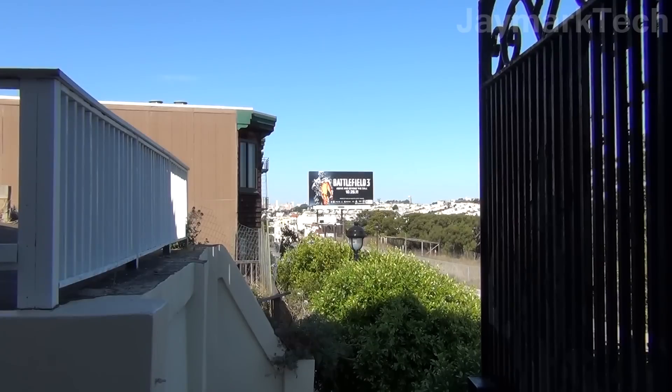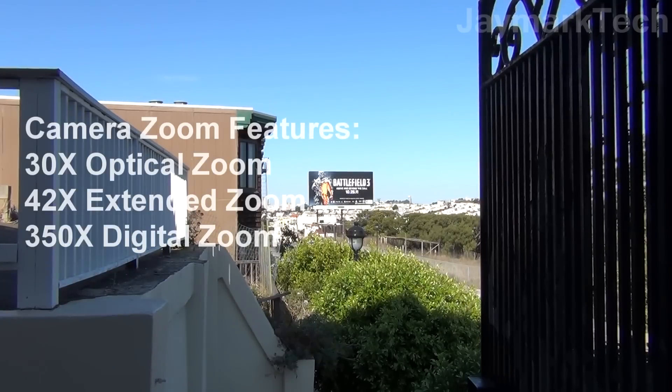Hey everyone, this is Jay and this is a quick test of the zooming capabilities of the Sony Handycam HDR-CX160. It has 30x optical zoom and can be magnified by 1.2x up to 42x extended zoom on optical, and it can also be magnified up to 350x zoom with digital zoom.